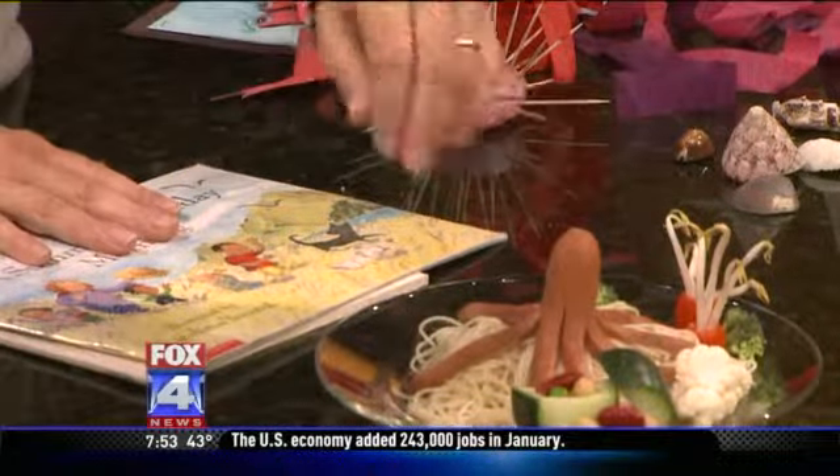We're going to start with an octopus hot dog on some seaweed, which is just pasta. To make the hot dog it's real easy — you just cut it into eight parts and put it in some boiling water and its legs curl up, so he'll just sit there.